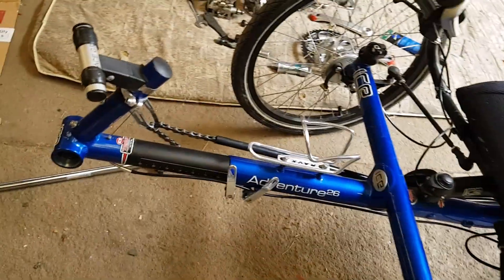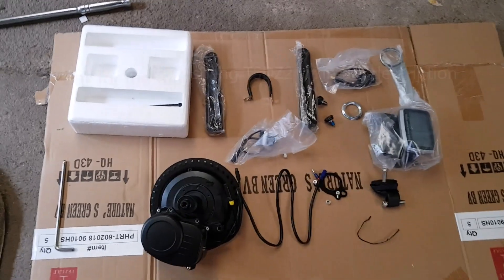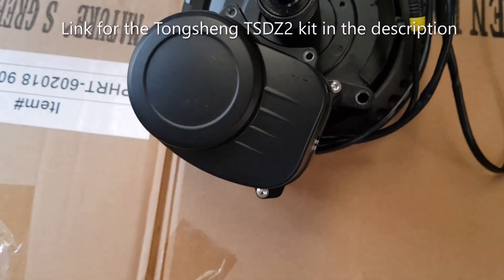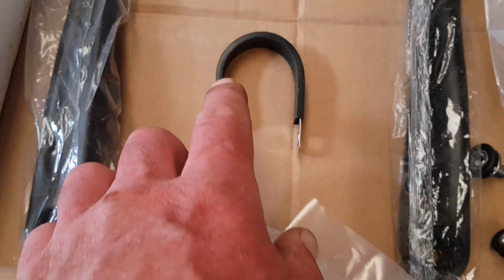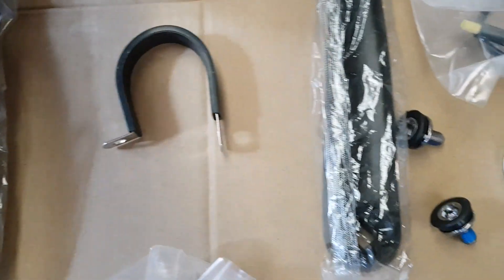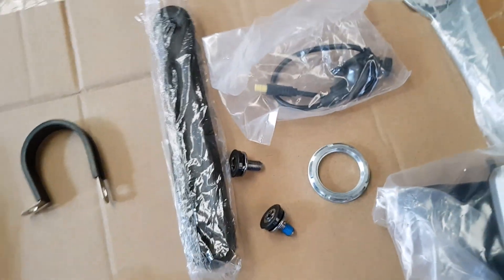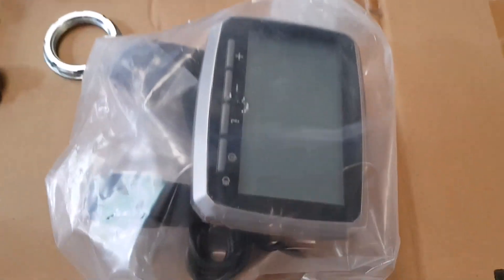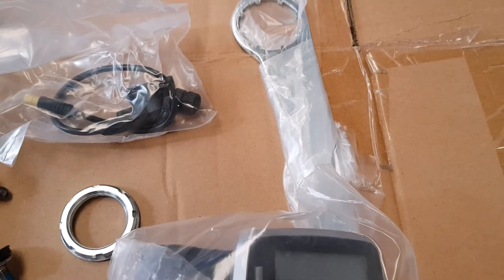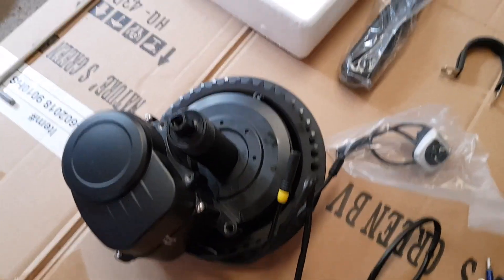Over here we have the kit which I've unboxed ready. That's the motor there - that's a 250 watt 36 volt, road legal in the UK. This here is the P-clip we'll use to clamp around the boom to secure the motor in place. You've also got crank arms, speed sensor - still waiting on the extension cable for that one - your lock ring, bolts, the V-LCD5 display, and a spanner that comes with the kit.